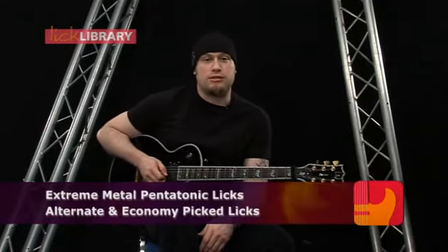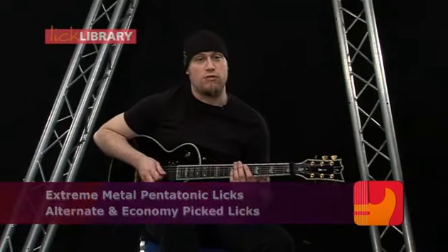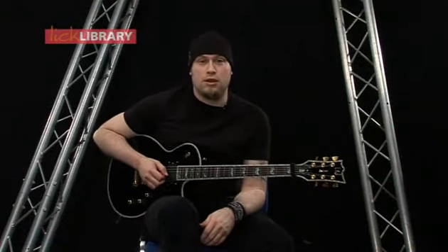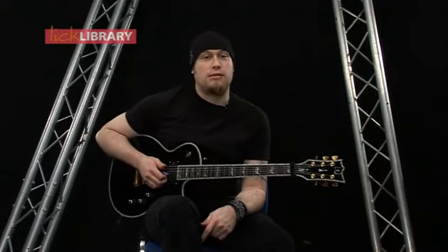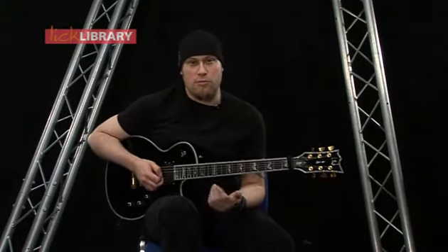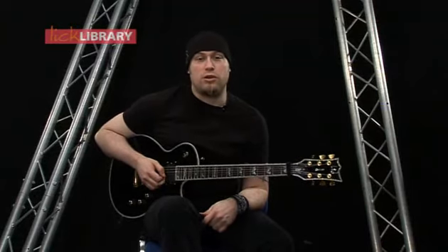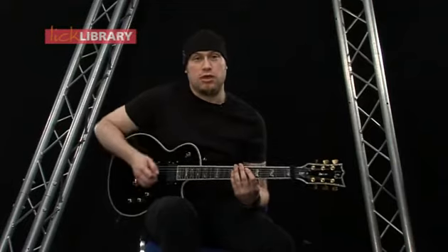For this next section we're going to be looking at picking - alternate picking and some economy picking. I'll explain more about that when we get there. This first lick is going to be in A minor - a six note picking pattern that's going to move up in octaves.